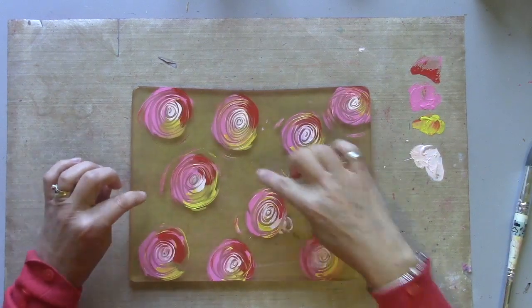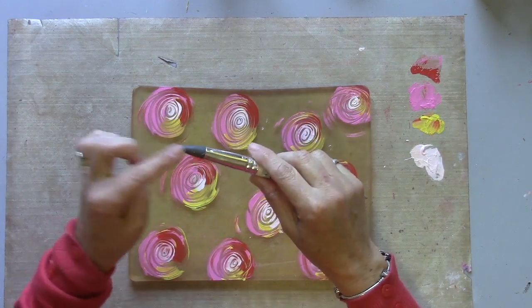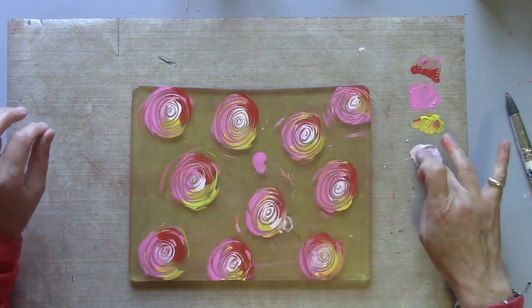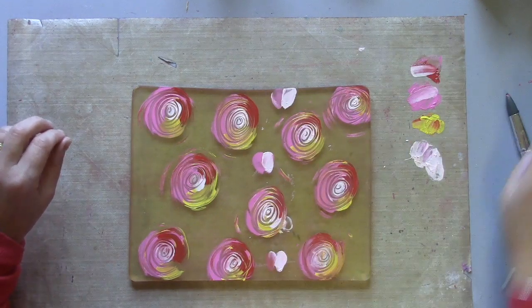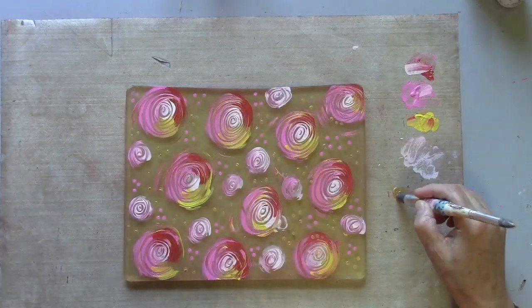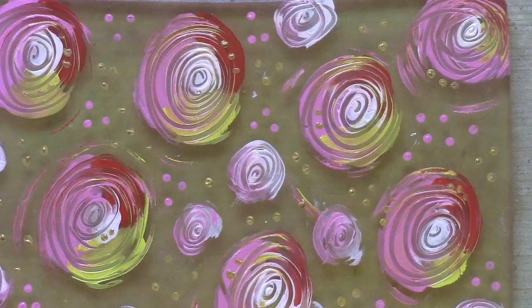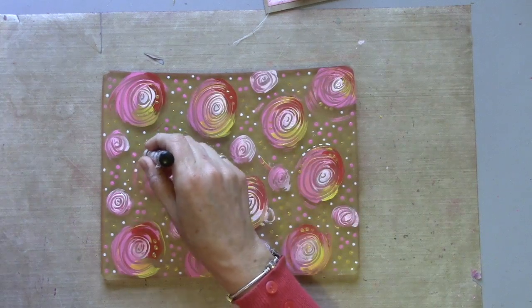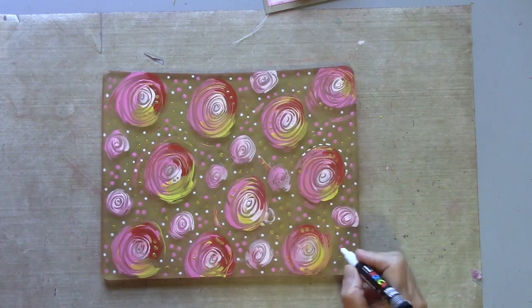While those are drying, I'm going to fill in the gaps with some smaller circles and also just some polka dots with the tip of the silicon tool. I'm adding some extra polka dots now with my white Posca, and I might just add bits of detail around the edge of some of these spirals.